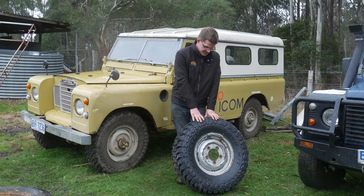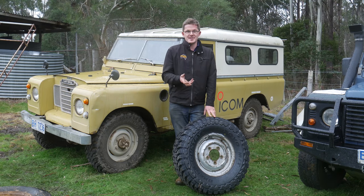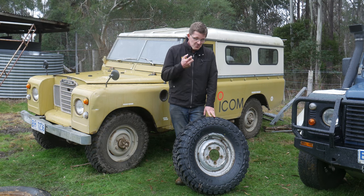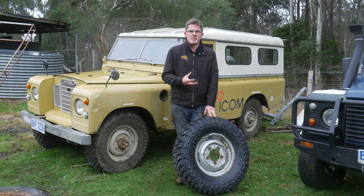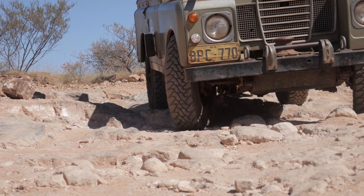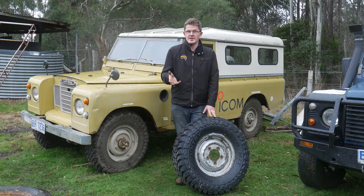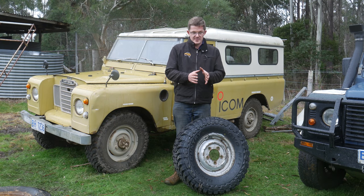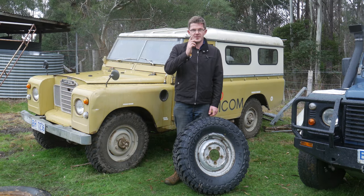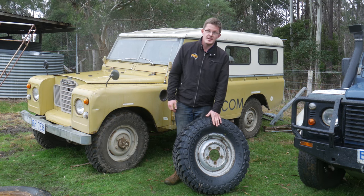The Toyo Open Country Mud Terrains are renowned for having a nice thick sidewall. Some people criticise this as a bad thing, but I think it's a very good feature to have. On sand it's probably not the best, but certainly in arid environments it's been really good to know that I've got a strong sidewall. Because there are a lot of stakes out there — trees that have weathered away leaving just the stump. They can be the size of my finger and I've seen them go through a 12-ply tyre just like that. So having a good thick sidewall off road is a very good feature, particularly in an arid environment.